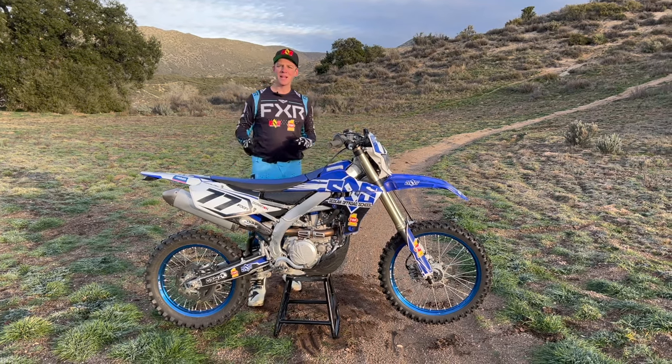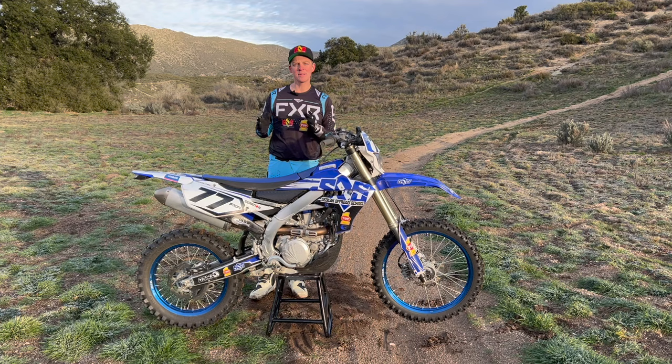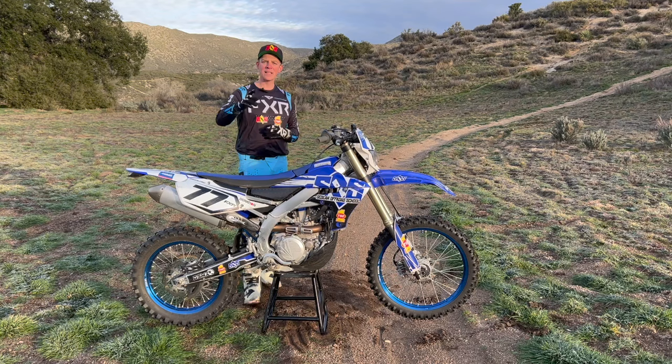Welcome back to Satellite Off-Road School. Today we want to cover the three most common mistakes we see new riders make, and we're also going to give you some drills on how to fix them. So let's get right into it.